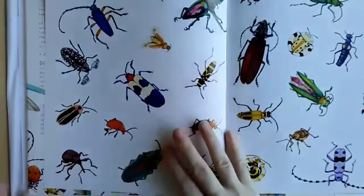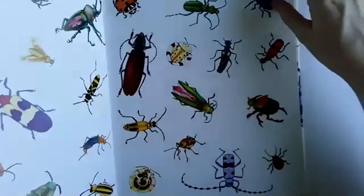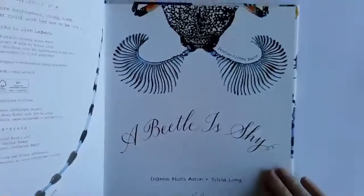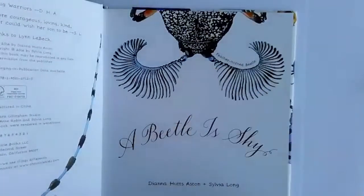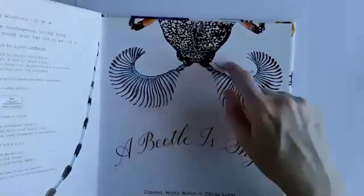I just love all the colors and the shapes and the patterns in these beetles. It's called A Beetle is Shy — I'm not going to read all of it — but look, this is called a feather horned beetle. You can see his horns have these little tendrils and he's like black and white spotted.